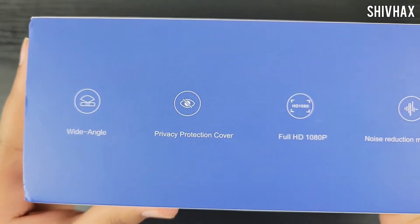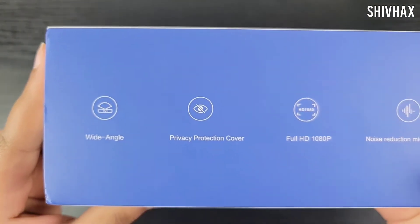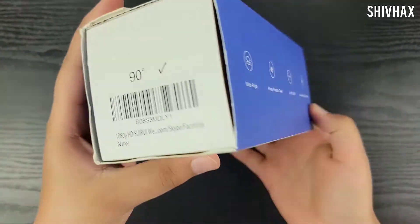Are you guys asking what it is? Well, keep watching to find out. So let's get into the video and start unboxing.